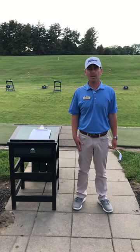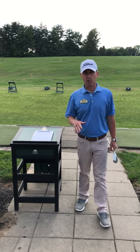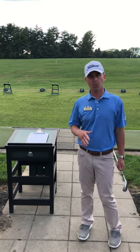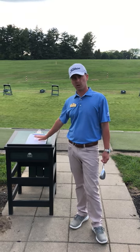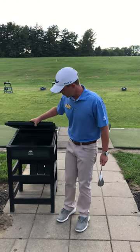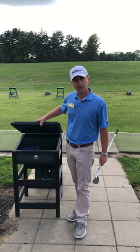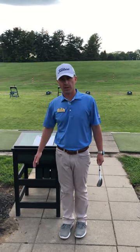Hello everybody, Andy Pohl here again at Harmony. Just wanted to cover a couple of things with you. Before you start your round, if you're going to go warm up at the practice facility, please use the sign-in sheet. It's always located here on top. And not too many people know, but actually inside we've got divot tools, tees, and pencils so you can start your round.